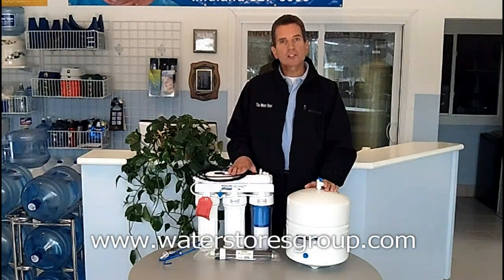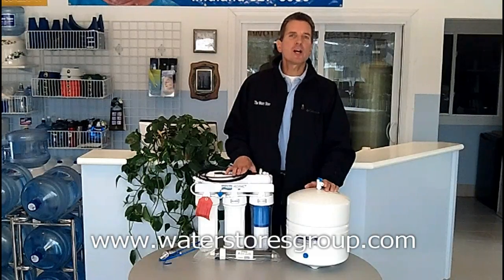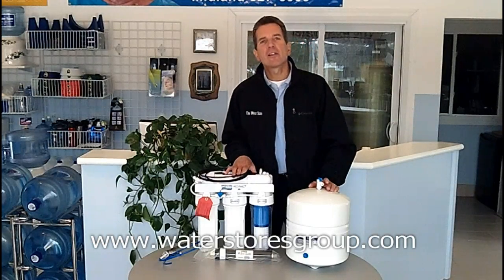Hi, I'm Gary Boitler from the Water Stores Group, and I own the Water Store in Midland, Ontario. Today we're talking about reverse osmosis systems and how they work.